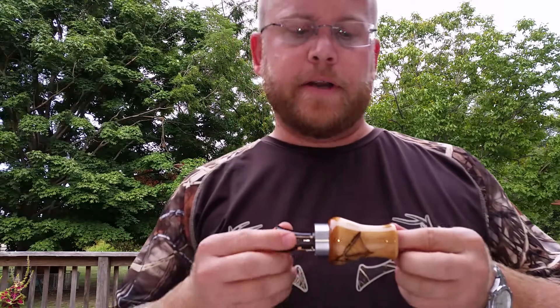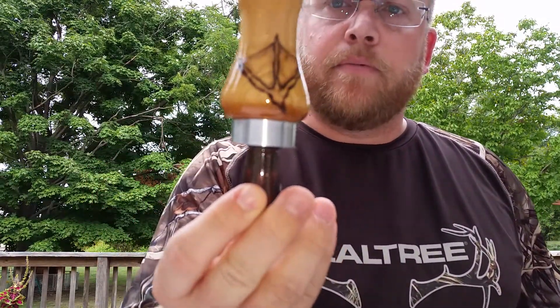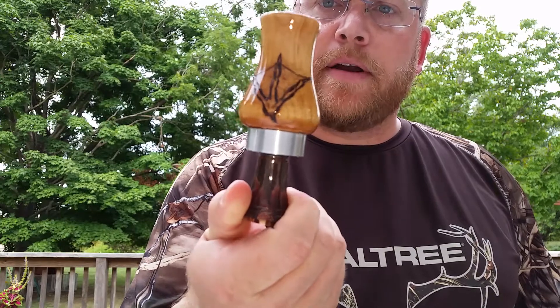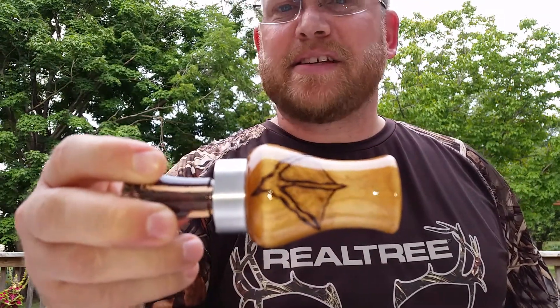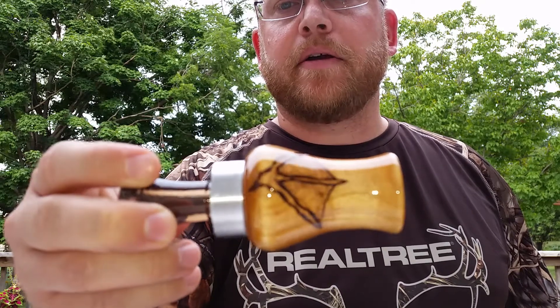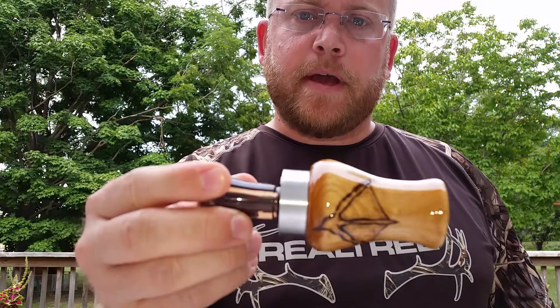This is my third duck call — the woods maple. I did a little bit of wood burning; I got a couple of duck feet on there. It's shiny — I coated it about six or seven coats of polyurethane. The insert is an echo insert, open water. This is a single reed this time.